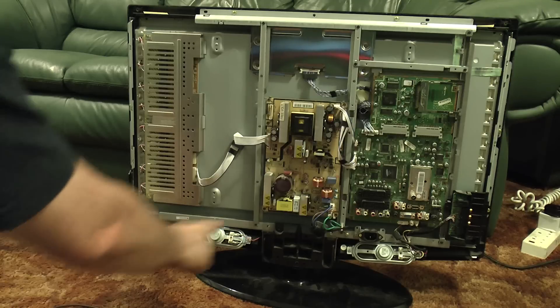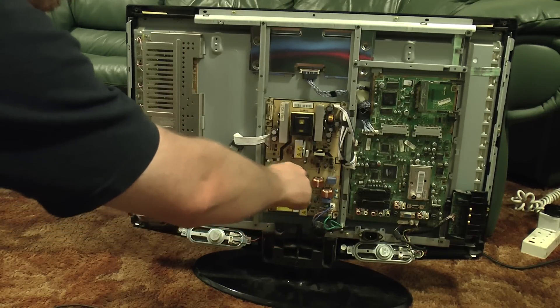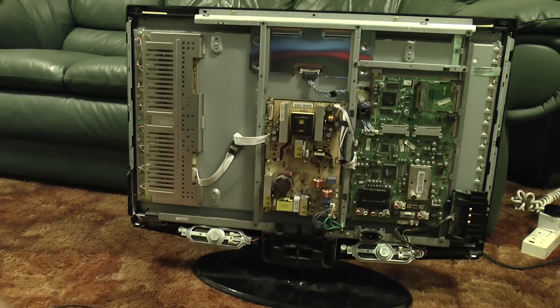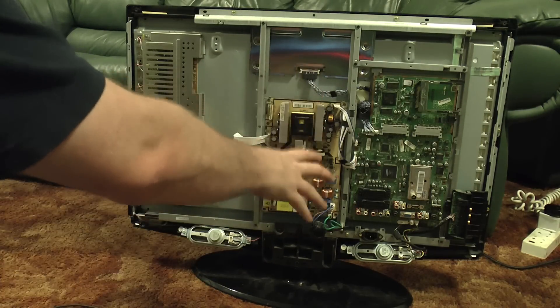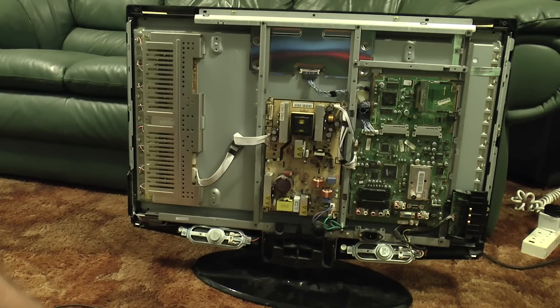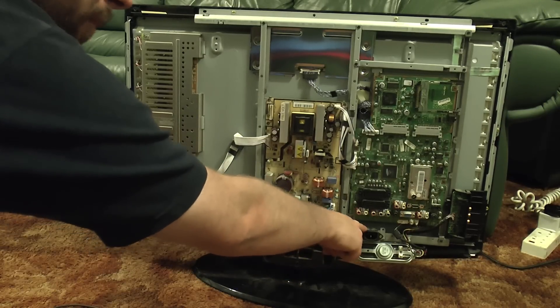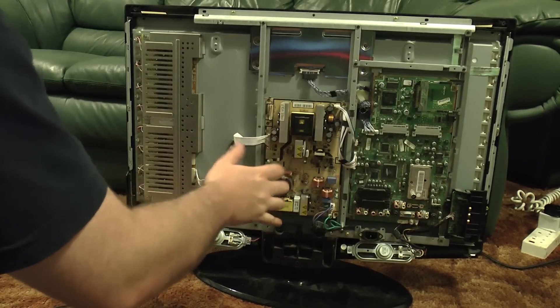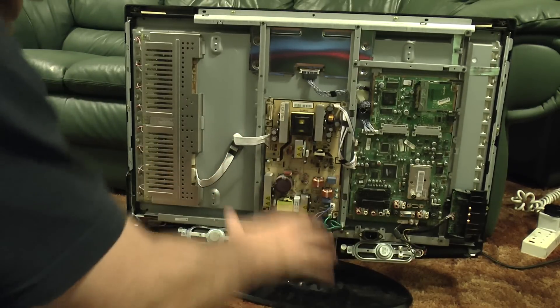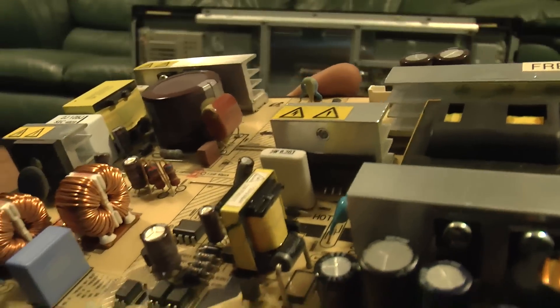This one does seem to discharge fairly quickly, but be careful because they will bite — it will charge up to over 300 volts when it's running. I've already metered this out between the chassis, the heat sinks, and various points on the board and it all seems safe. Give it time to discharge when you're taking the back case off. If you're testing it, pull the lead back out. If you plug it in and unplug it, it'll hold the charge for a little while, so don't go diving straight into the power supply.